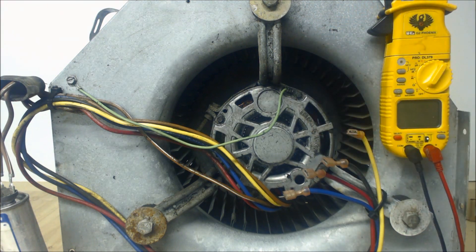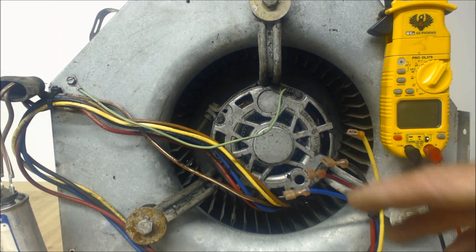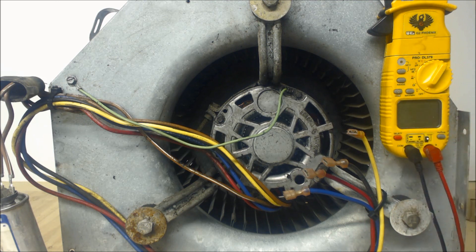Most furnaces are actually 120 volts, and I have another video on that as well — checking the fan speeds and troubleshooting that. But this video is basically for figuring out the wiring speeds on this when there is no schematic or wiring diagram.